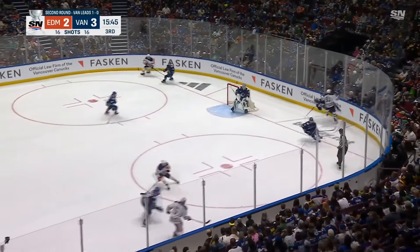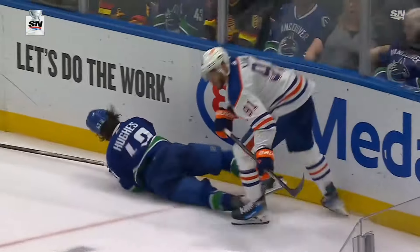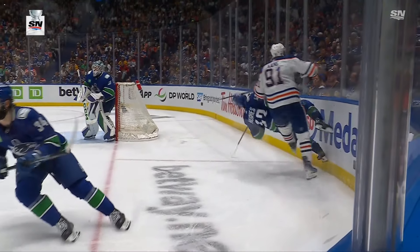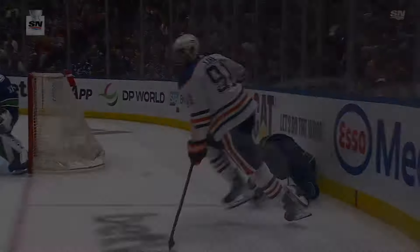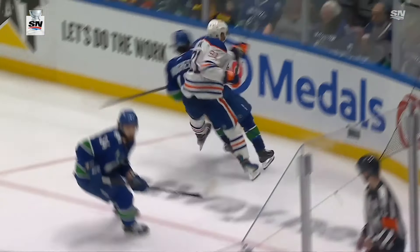Here's the hit by Evander Kane on Quinn Hughes. I just don't see any reason why, if he's trying to make a legal body check, his left leg would go up like he did. This is a rotation of his upper body with his leg planted behind Hughes' leg, which is the definition of a slew foot.